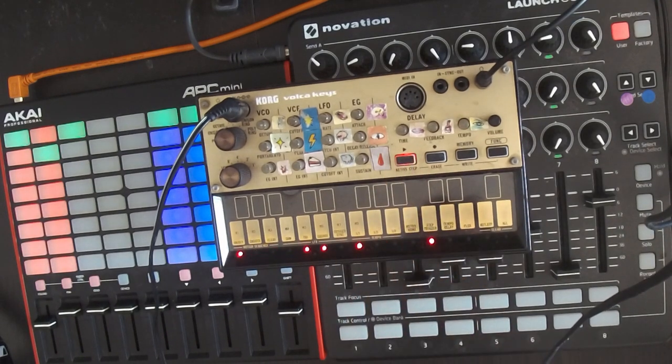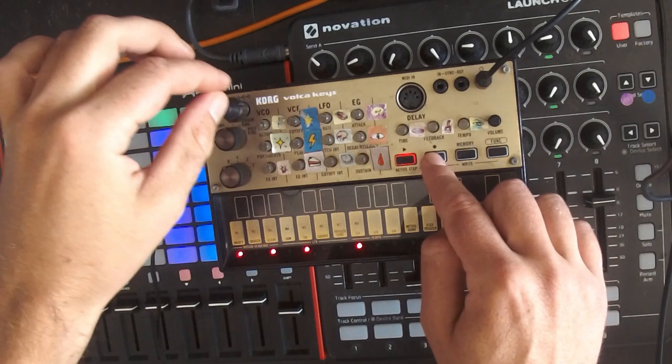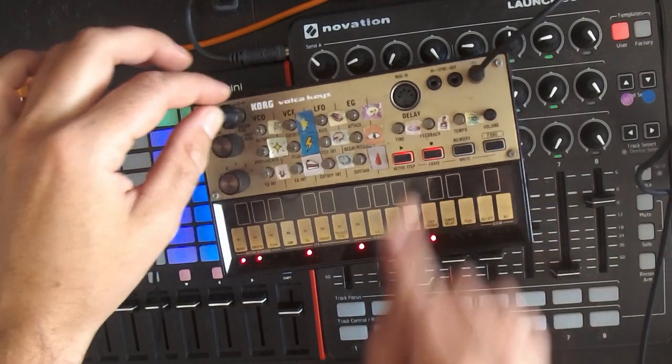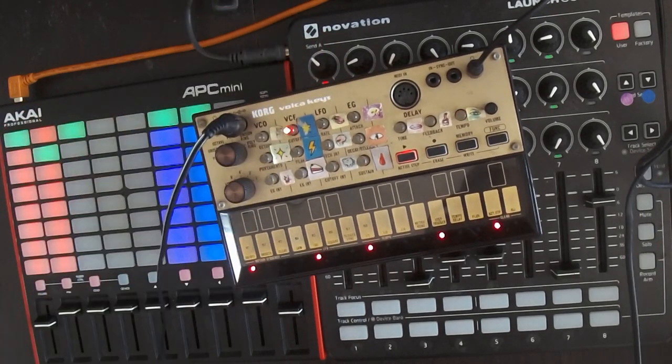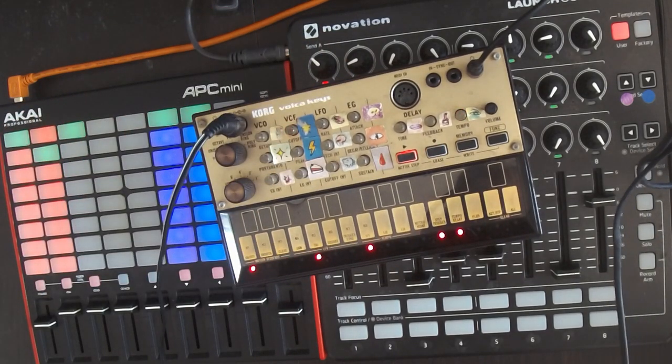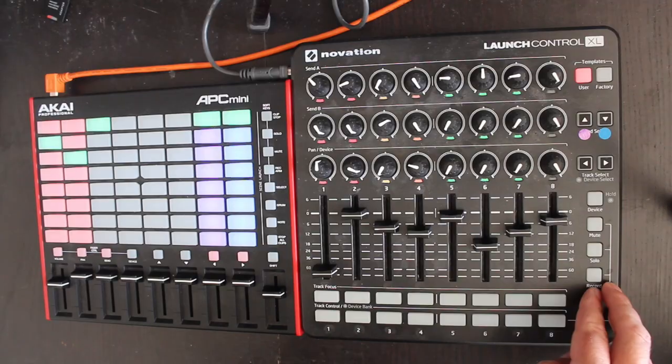One of the coolest features on a lot of modern hardware is the ability to record and loop automations on the fly, like the filter cut-off here on the Walker Keys. But how can we recreate this in Ableton's Clip Launch mode with a MIDI controller?